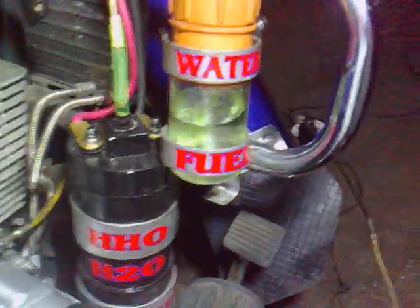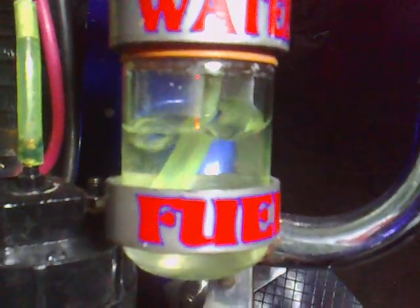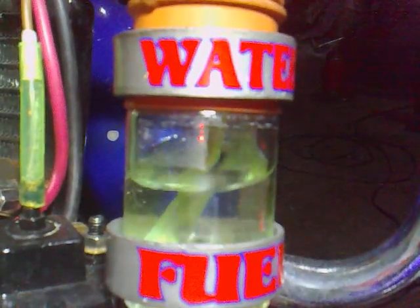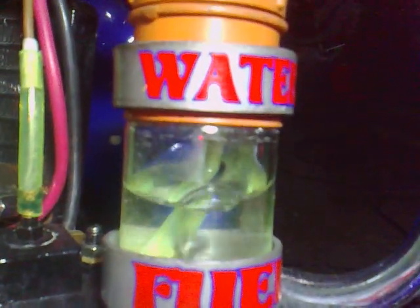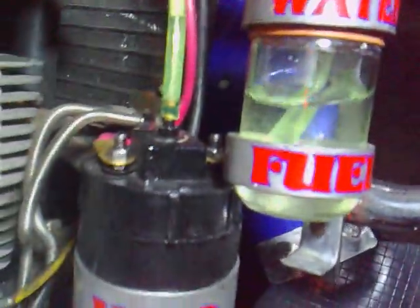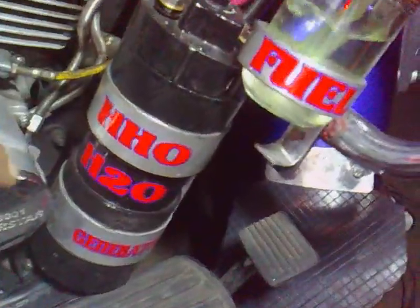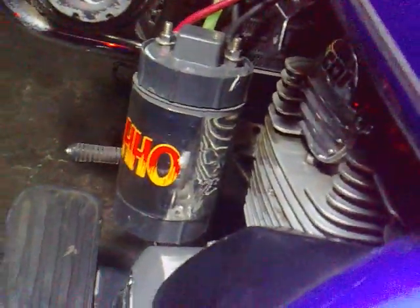Can we switch them both on? Here's the result with two generators — this generator and the generator in there are both switched on.